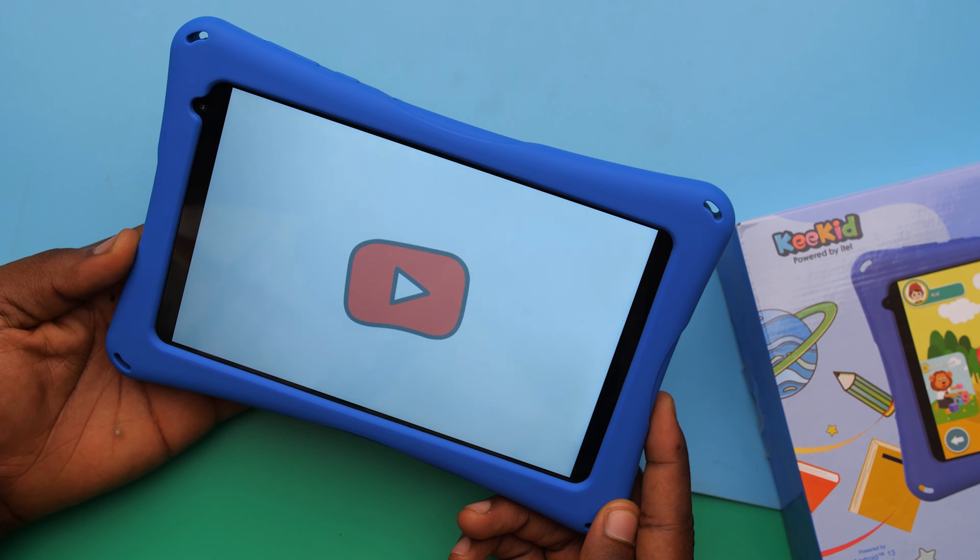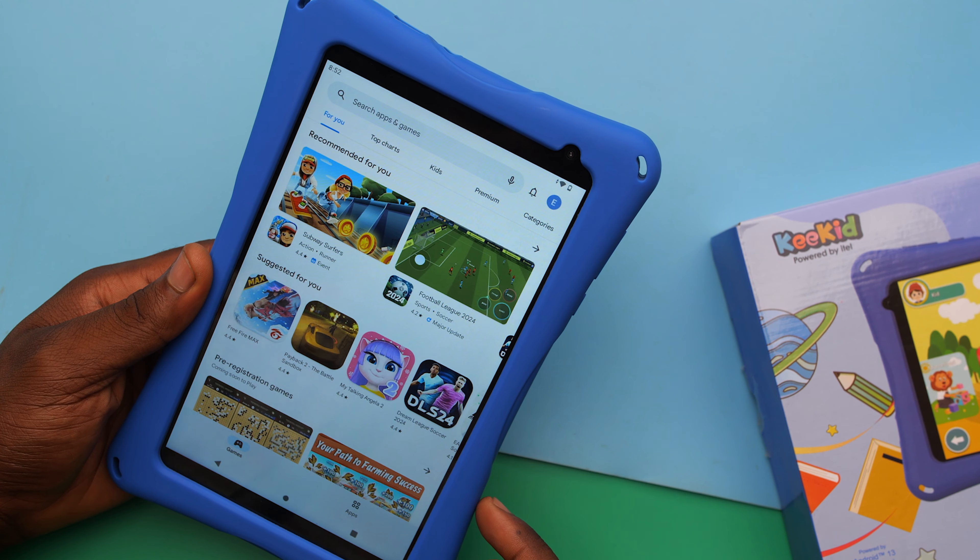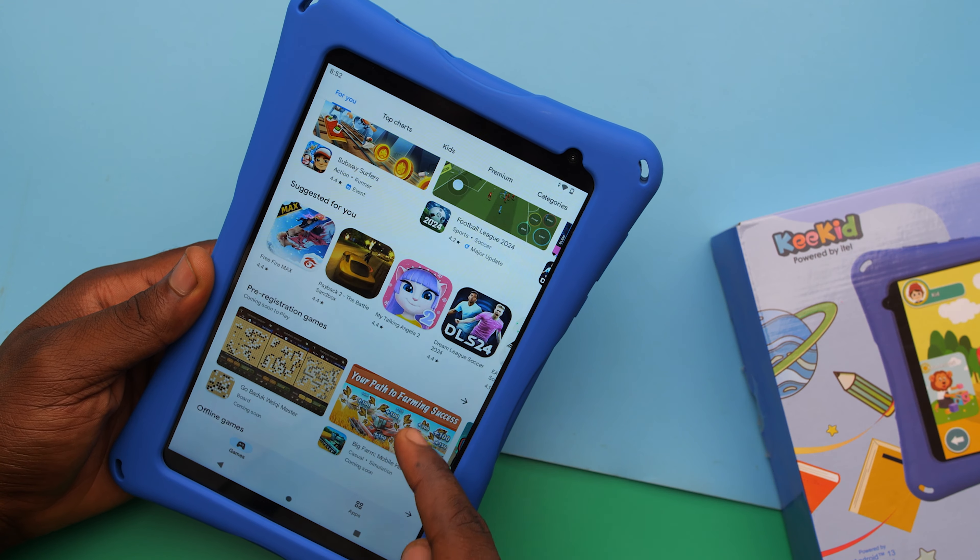Besides Kids Park, the tab comes pre-installed with apps like YouTube, or more preferably YouTube Kids, so they can use the tab to watch YouTube videos. Also, because this is an Android tablet it does come with the Play Store, so they can download their favorite apps and games too. Essentially, when it comes to content, you can rest assured that your kids are not getting bored — there's a lot of content.